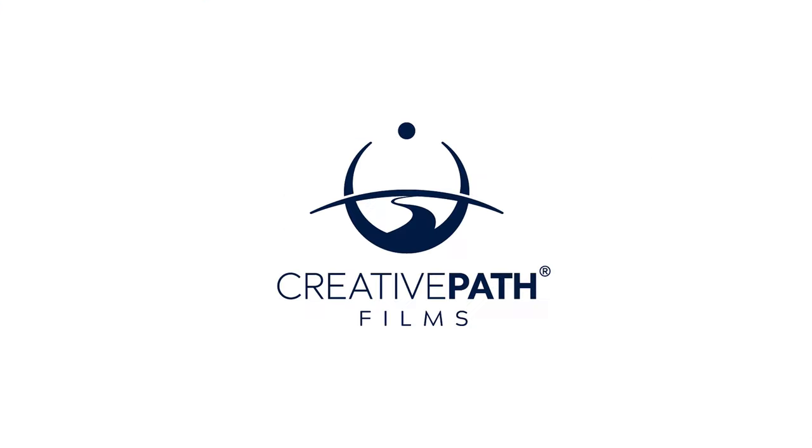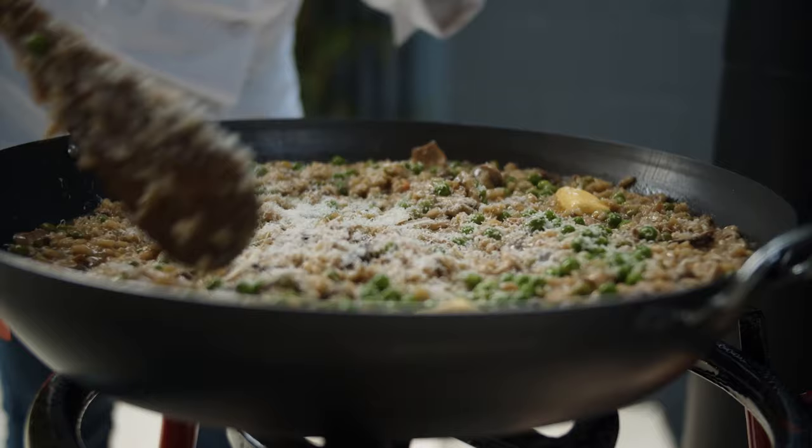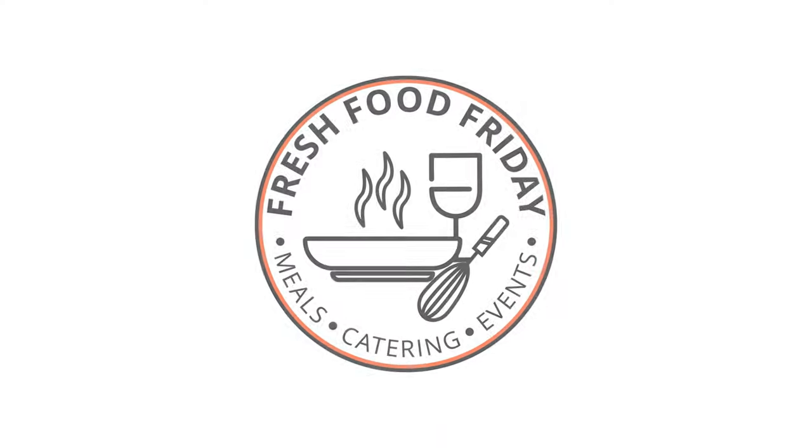Hey guys, it's Dave here from Creative Path Films and in today's video I'm going to walk you through our setup for a multi-camera cooking show. We recently completed a batch of cooking show episodes for a very good friend and client of ours, Angela from Fresh Food Friday. And the shoot involved a very cool multi-camera setup that I thought you all might enjoy learning about.